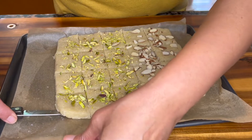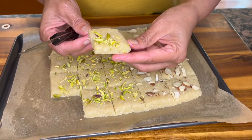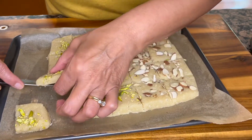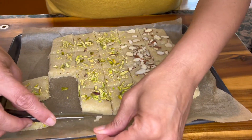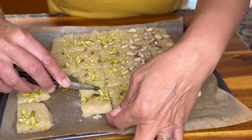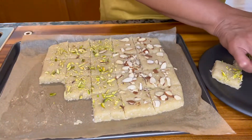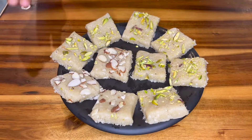Alright, let me remove a piece and show you how it turned out — do you see this? Very nice, soft and delicately sweet. I'm going to remove these and plate them, ready to be served. There you have it! I hope you enjoyed this recipe — this is a really simple, delicately sweet, easy-to-make dessert, any day of the year.